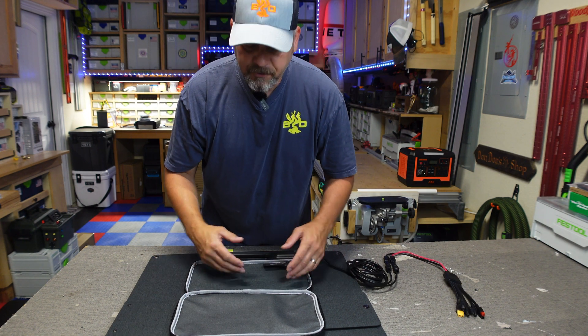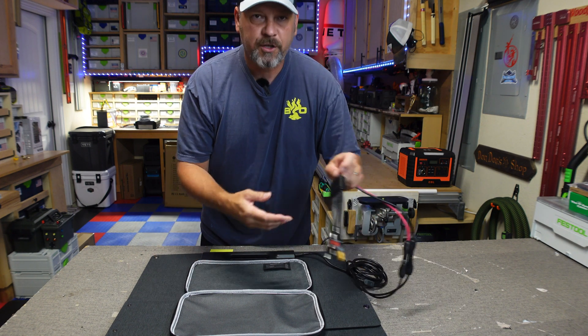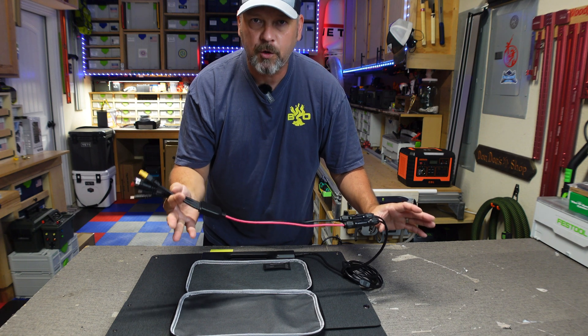There's no USB-C, there's no USB-A type ports — it is simply a solar panel that you attach to a power station or a battery source, whatever you're going to use to run a solar panel with.